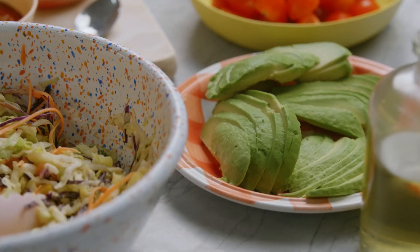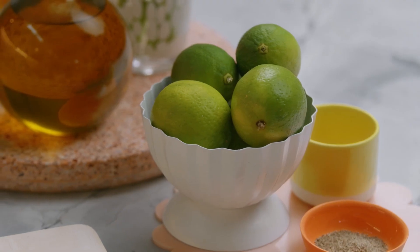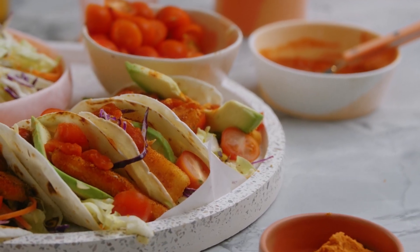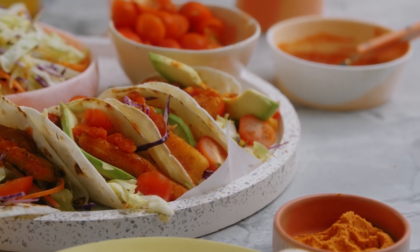What I really love about this dish is it's a great midweek go-to when you don't have much time to prepare dinner. Today I'm going to show you how to make a super easy fish finger taco. This one is ready on the table in less than 20 minutes and it's my favourite go-to when my friends rock up unannounced.